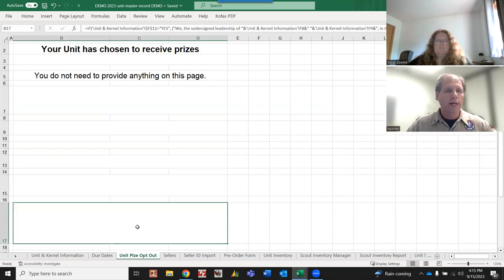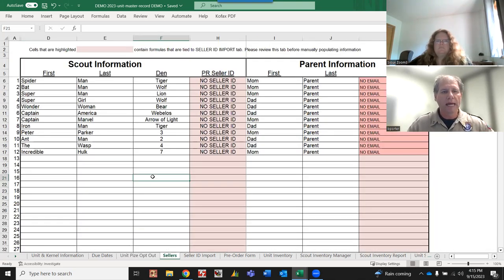If you select 'no' for prize opt-out, this tab will be fairly blank - it just lets you know you're receiving prizes and you can continue to the next tab. If you select 'no,' you won't have a bunch of information in here, so just continue right past this tab.